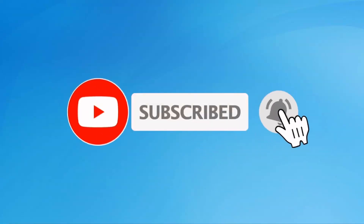Subscribe to my YouTube channel and press the bell icon to get notifications.